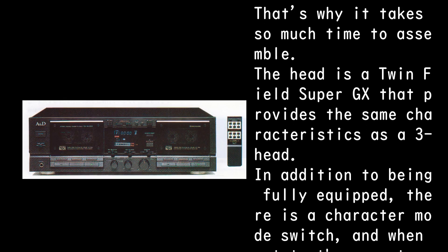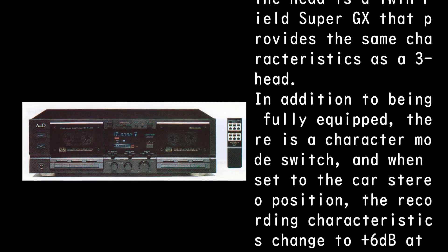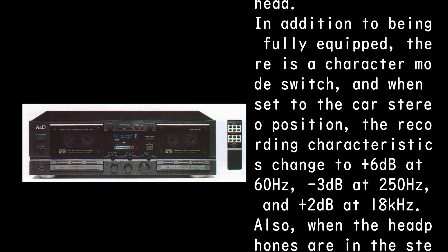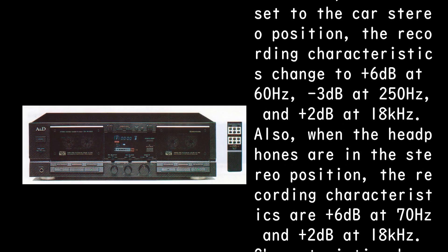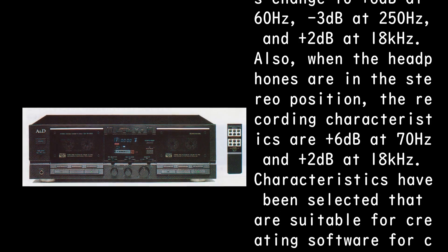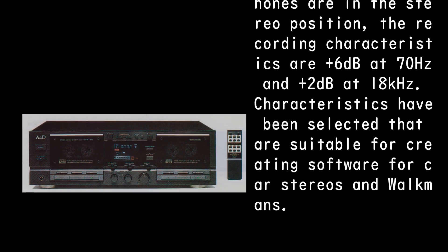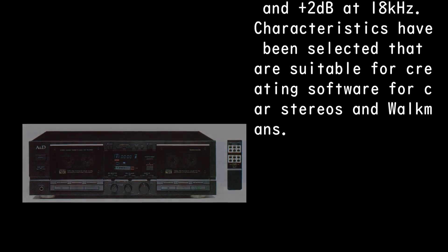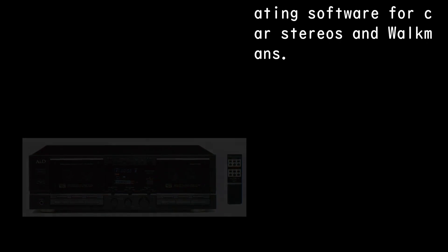In addition to being fully equipped, there is a character mode switch. When set to the car stereo position, the recording characteristics change to +6dB at 60Hz, -3dB at 250Hz, and +2dB at 18kHz. When in the headphone stereo position, the characteristics are +6dB at 70Hz and +2dB at 18kHz — selected to be suitable for creating software for car stereos and Walkmans.